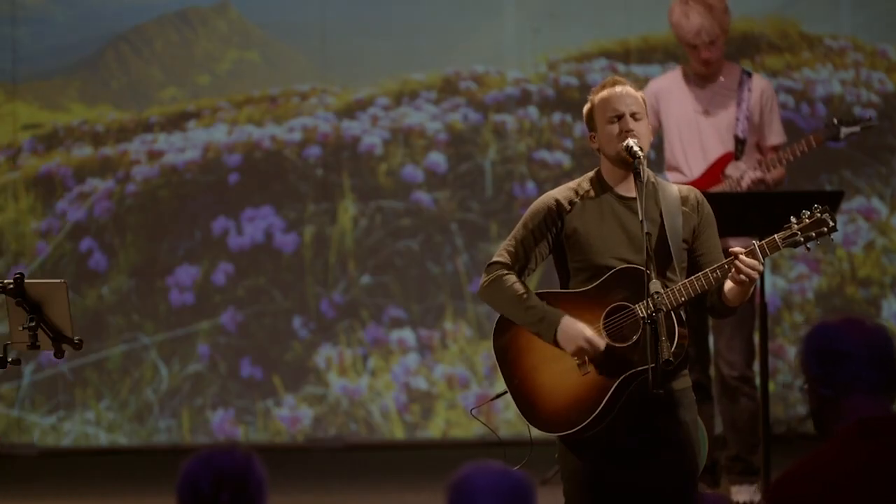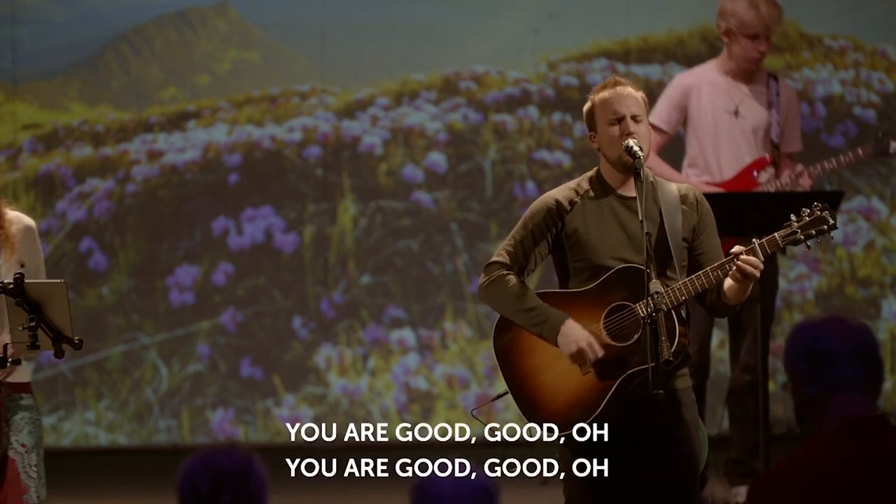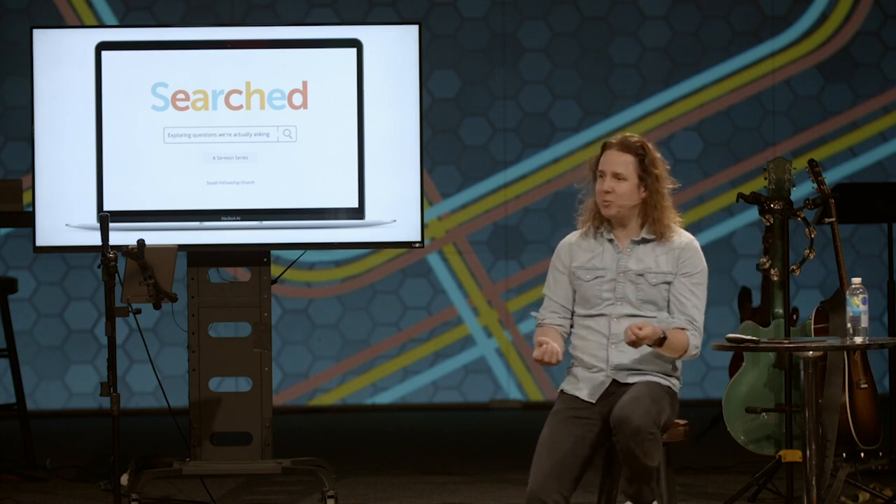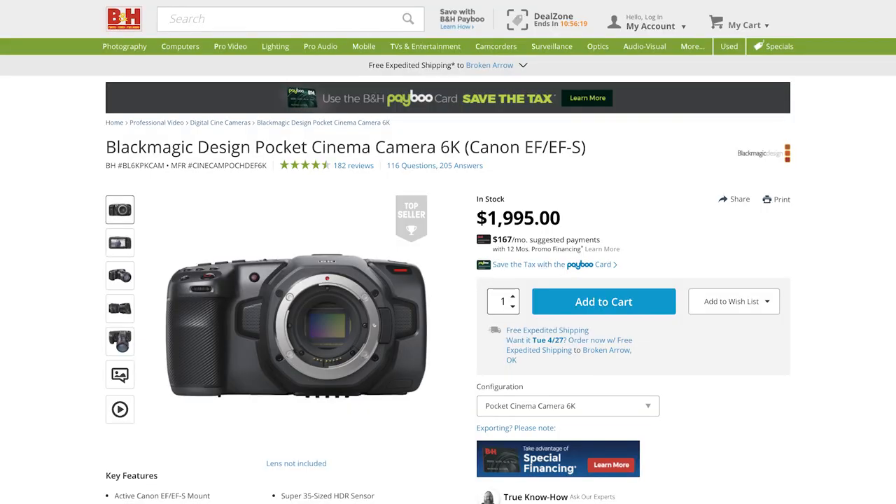If someone's ready to take the next step from the Sony, I would look at the Blackmagic Pocket Cinema Camera 6K. That's the best bang for your buck for a video-only camera with high dynamic range. It has a super 35mm sensor, so you get a bigger sensor and can start using Canon EF glass — or any EF mount glass like Sigma. The camera body is about $2,000.